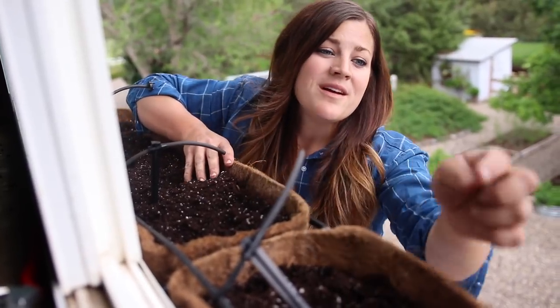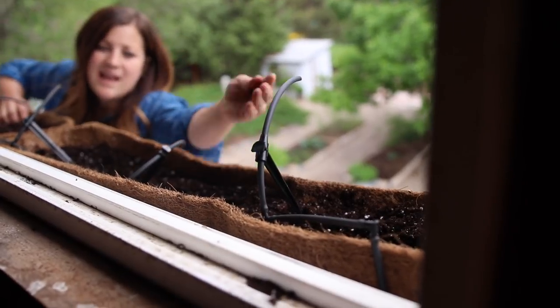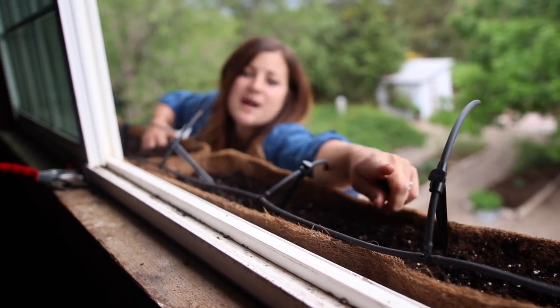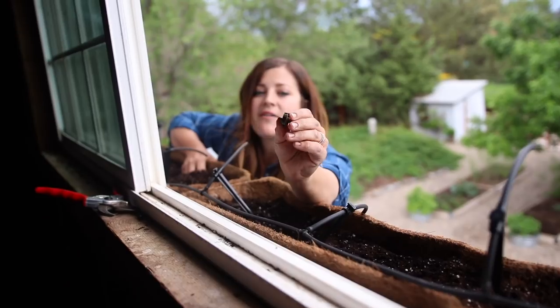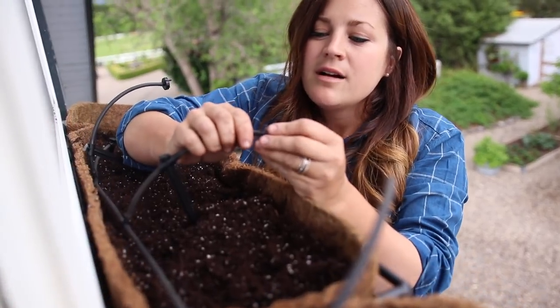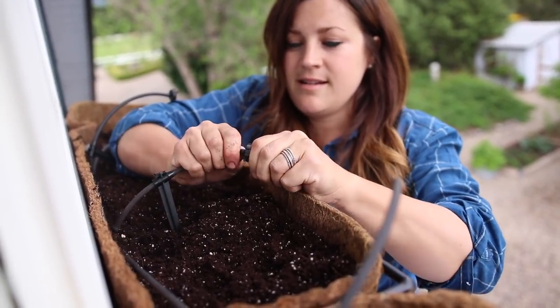This is how we ran the drip: there's the access on the far side, and I put an elbow there so it came into the baskets really nicely. Then for three emitters per basket, I put a T coupler, another little piece of poly tubing, and then I'm putting half-gallon emitters on the end of each piece of tubing. They go on really easy — you just push it on right there.